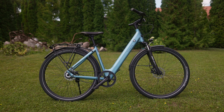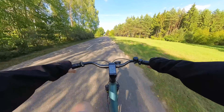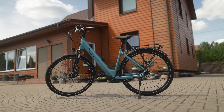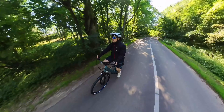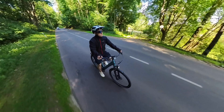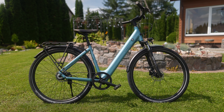In conclusion, Tenways' Seago 800S is a solid city commuter that uses good-quality components, including a responsive torque sensor. It provides a comfortable and smooth riding experience and is virtually maintenance-free thanks to the Gates Carbon belt drive. I personally prefer an electric horn over an old-school mechanical bell, but that's the only shortcoming I can think of. Overall, the Seago 800S is a high-quality electric bike for city commuting, and I can easily recommend it.